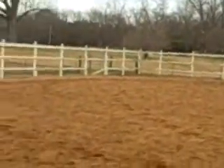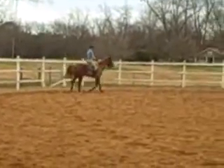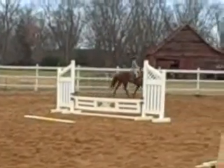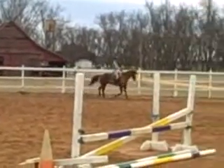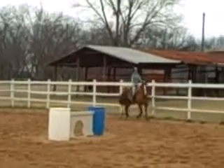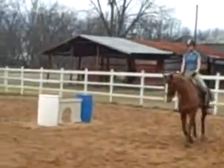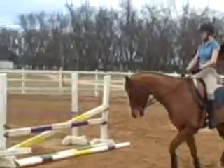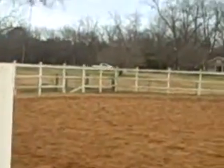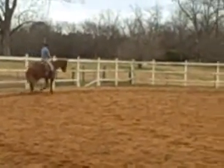Taking some bend on that inside rein. That's it. Square up your chest — that's better. Not too much bend in the neck; be careful because he will just overbend his neck in. Support that outside rein a little bit more and take his neck bend in just a tad.